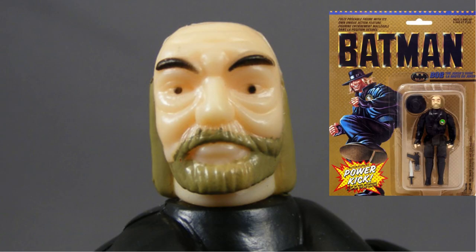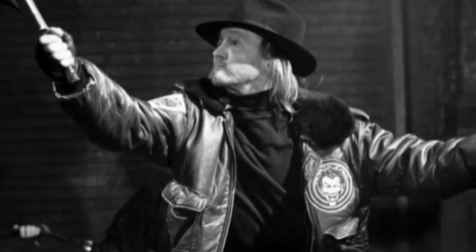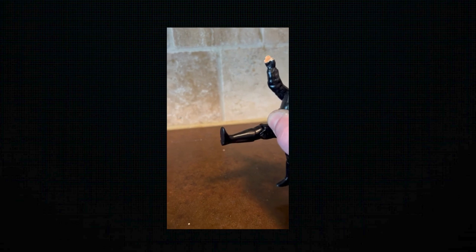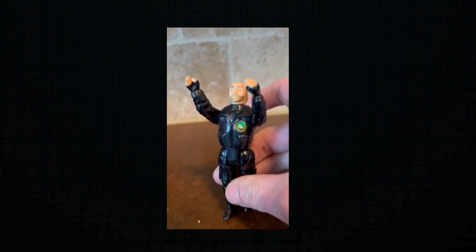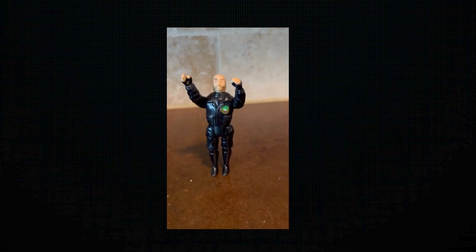Thank you for joining me for tonight's Lost Toys, where we take a look at classic Joker henchman from the Batman. Bob was the right-hand man — he was always there in that one opening scene before Jack Napier became the Joker. The Bob action figure was from the 1989 movie and it included his knife, his gun, his hat, and also included in the action pack was a power kick.